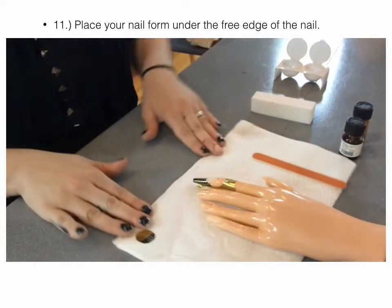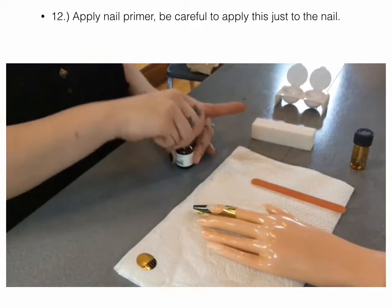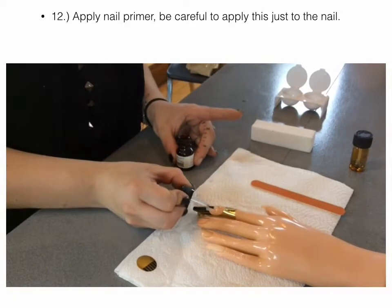After the form, I'm going to put on my primer. The primer just goes on the apex of the nail.